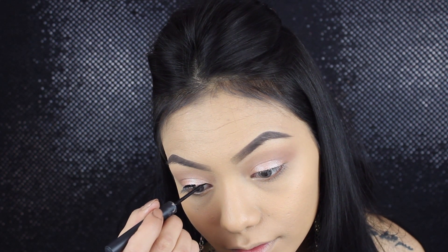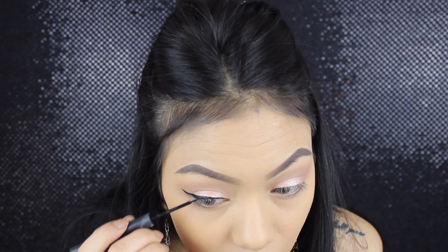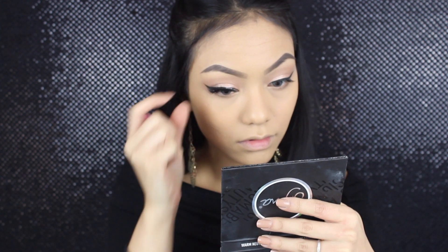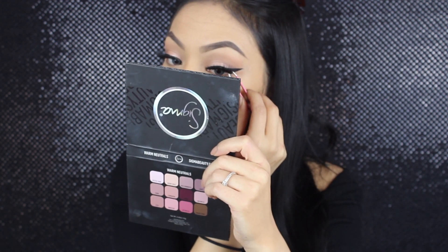And then here I'm lining my eyes. I'm going to go ahead and wing out my eyeliner using the Sigma Line Ace liquid eyeliner. Then just putting on some mascara and then popping on some lashes. These are my favorites from The Lash Box — they're called the Fabulash lashes because they're fabulous.